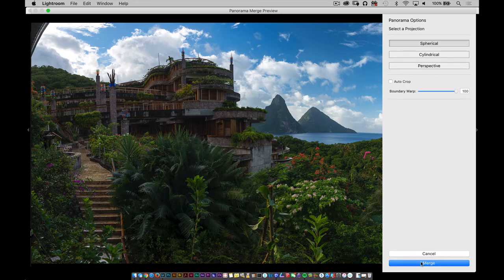I want as much of the panoramic as I can get, and Boundary Warp gives me a great way to do that. Once this is all done, I'll click on Merge and Lightroom continues to process the file. Something important to note: the resulting image is going to be a DNG file — a raw file that you can continue to process. If I double click on it, I can go back into the Develop module and adjust it just as if it were a raw file. Notice all the white balance options are available — all of this is raw data, which I think is really good.